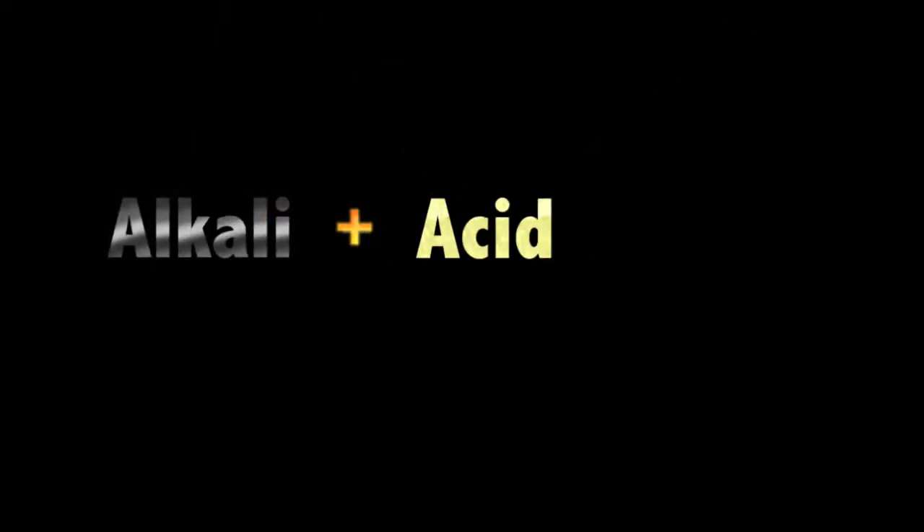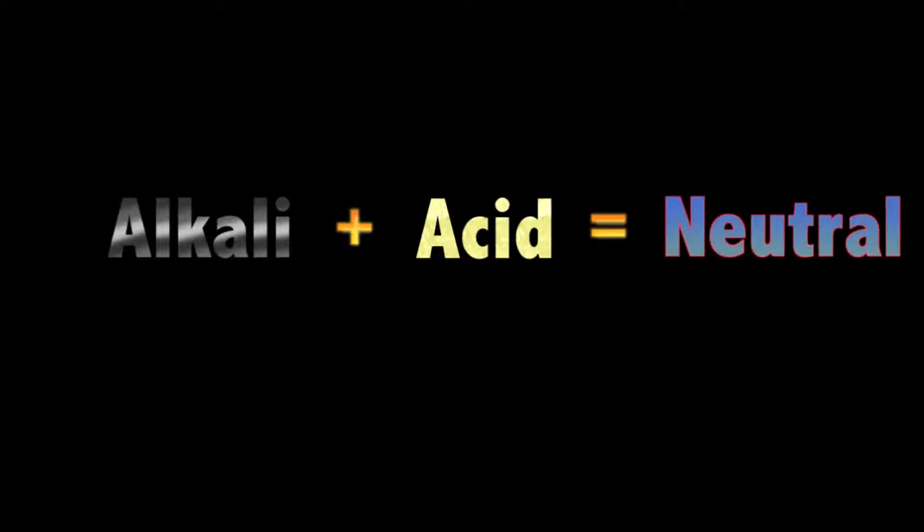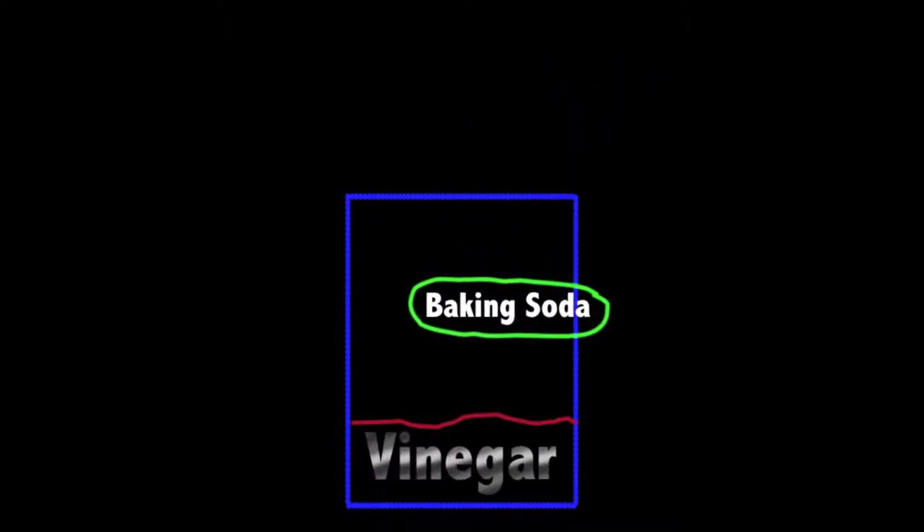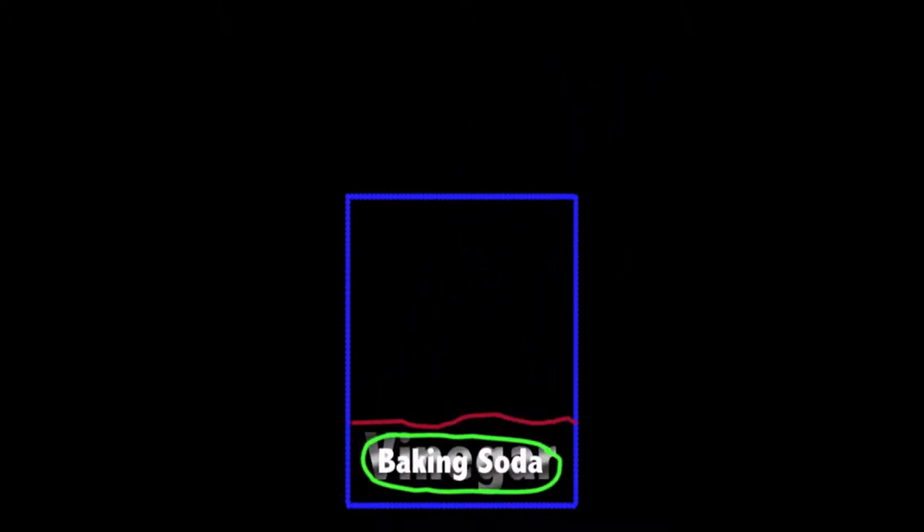First, to understand how this works, you'll need to know that when an alkali and acid mix, you get something neutral — this is called a chemical reaction. Vinegar is an acid, and when mixed with baking soda, considered to be an alkali, the mixture results in a chemical reaction in order to neutralize both chemicals.